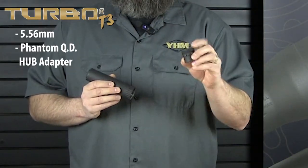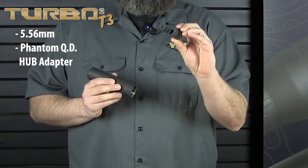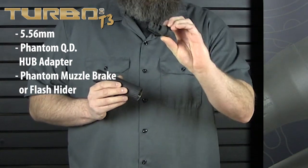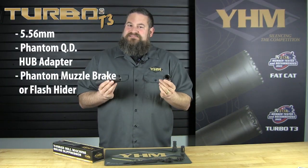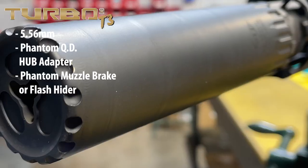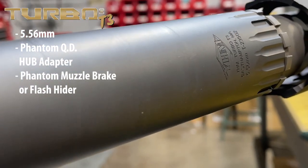It's going to ship with our Phantom QD hub adapter and your choice of either the Phantom muzzle brake or flash hider. I have the muzzle brake version here, and like I mentioned it comes with that adapter which is hub compatible. So the entire suppressor is hub compatible, meaning if for whatever reason you don't like the Phantom mount or you're married into another system, you can simply swap out our Phantom adapter for any of the hub adapters of your choice.